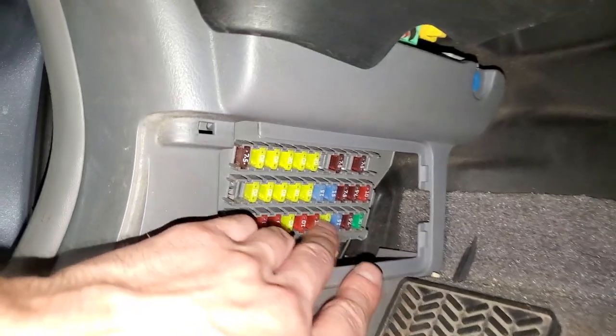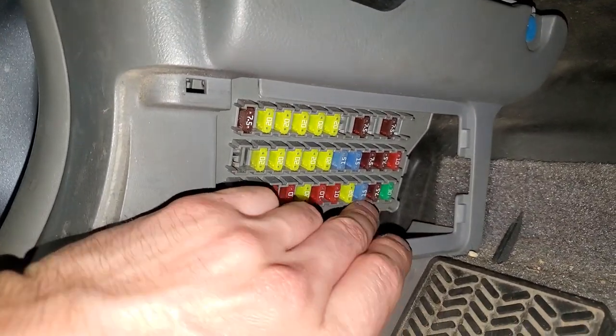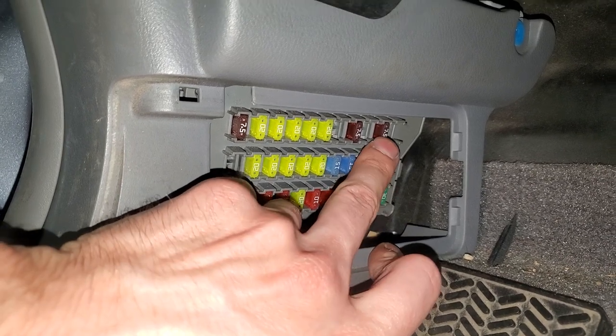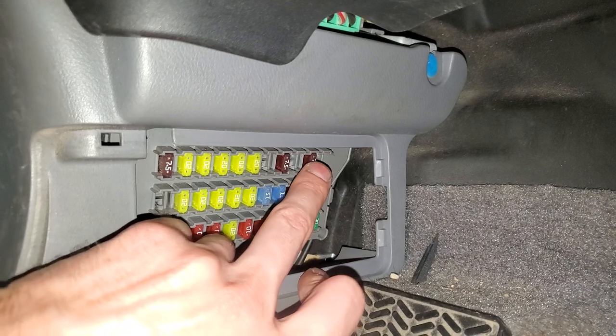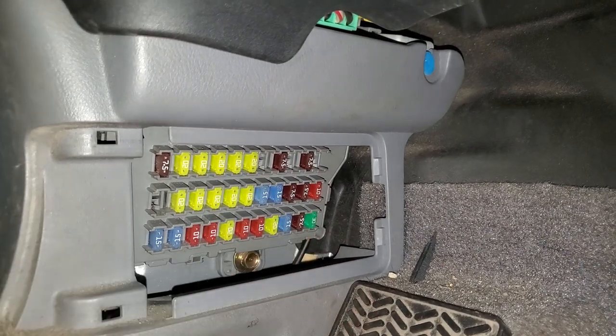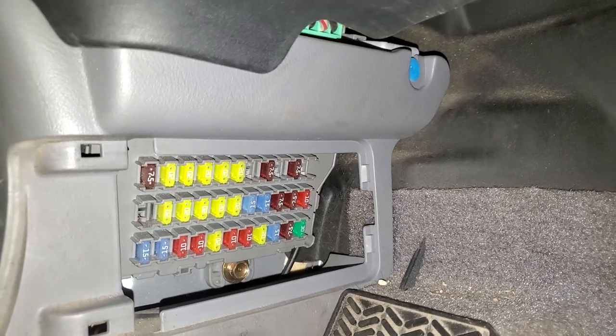The fuse that actually passes power through the relay into the power outlets themselves is number nine — the blue 15 amp fuse right there where my middle finger is. That's the one that powers the outlets. So check the seven-and-a-half amp fuse as well as this blue 15 amp fuse.